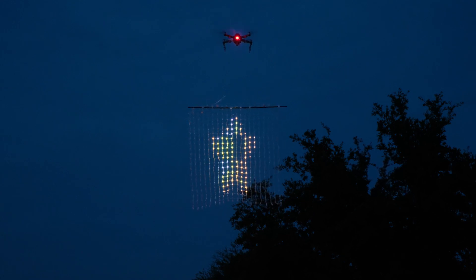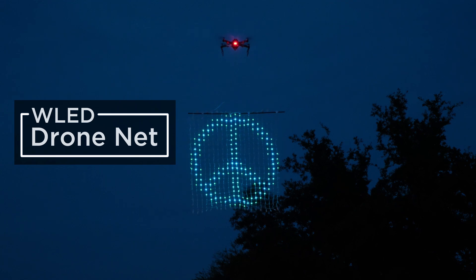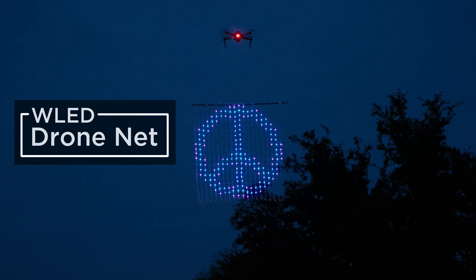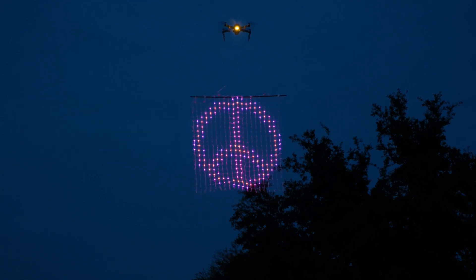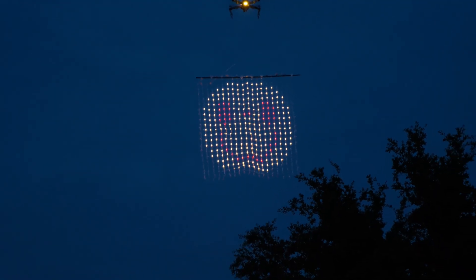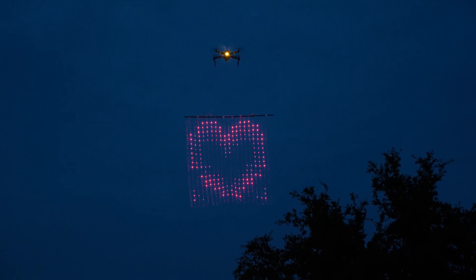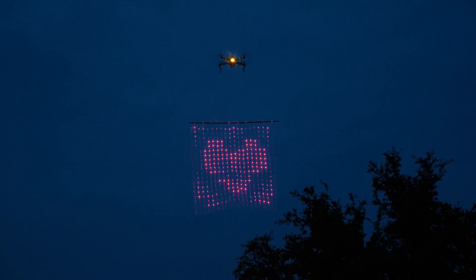You can create a floating outdoor LED sign using WLED and Adafruit Sparkle Motion Mini. We were able to attach a 20 by 20 NeoPixel LED netting to our DJI Mavic drone and display custom animated GIFs.